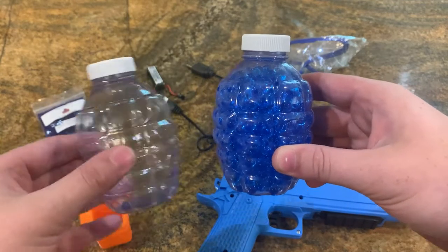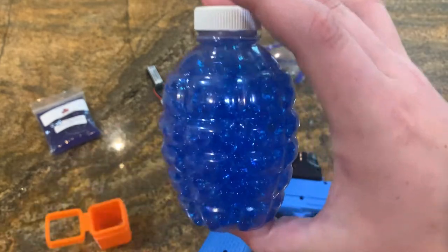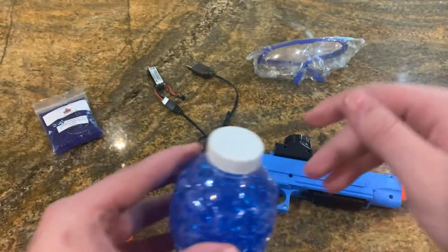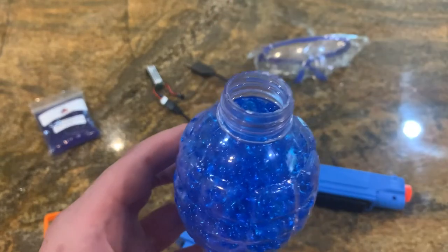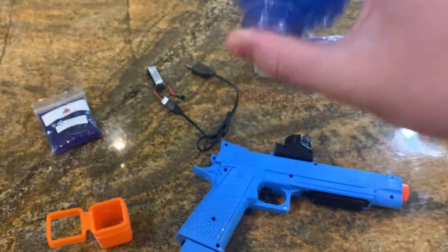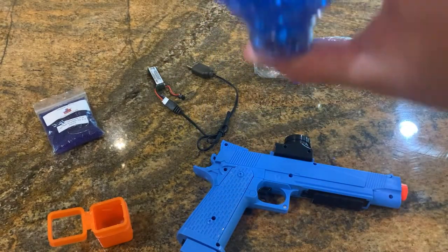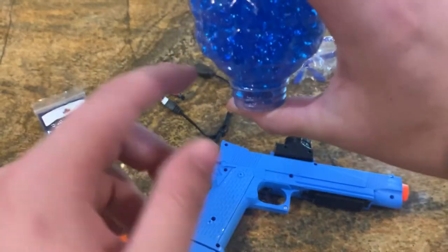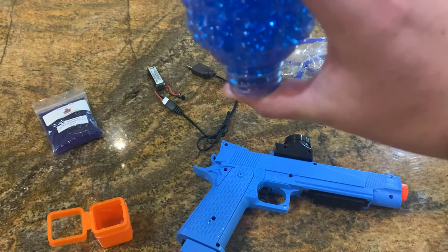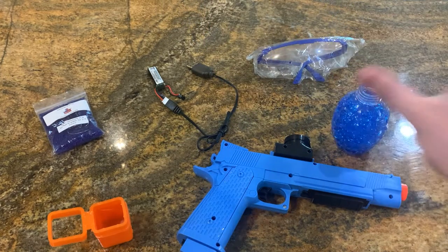Once you fill it up with your fully grown Jelly Ball, it'll look something like this. Make sure that there's no water in these as it can seriously damage the gun electronics. To fix this, it's really simple — just put any finger over it and flip it and shake it a little bit. If there's any water left in the Jelly Ball, it will just drip onto your finger or drip out like so. And then boom, it's ready to go.